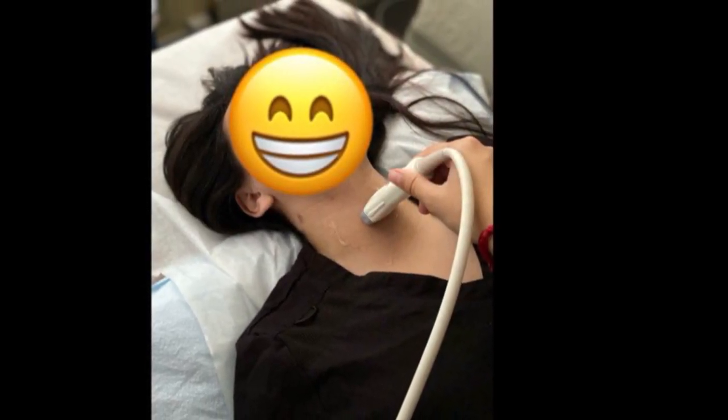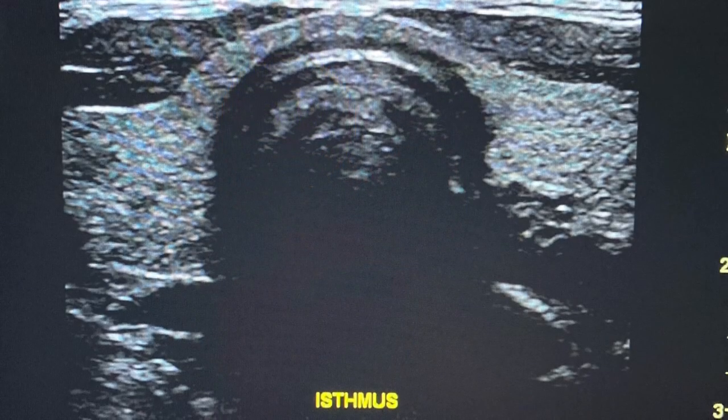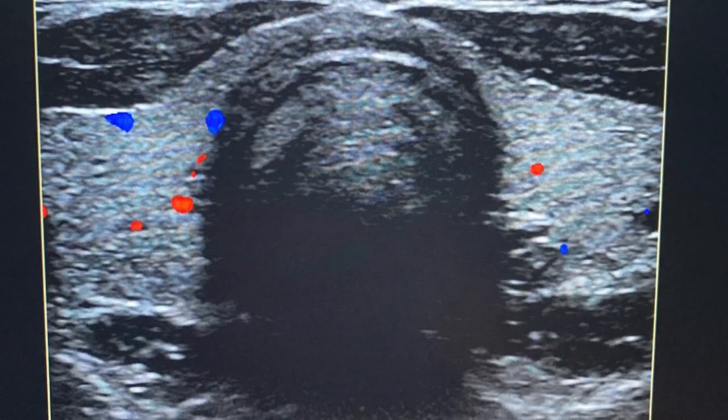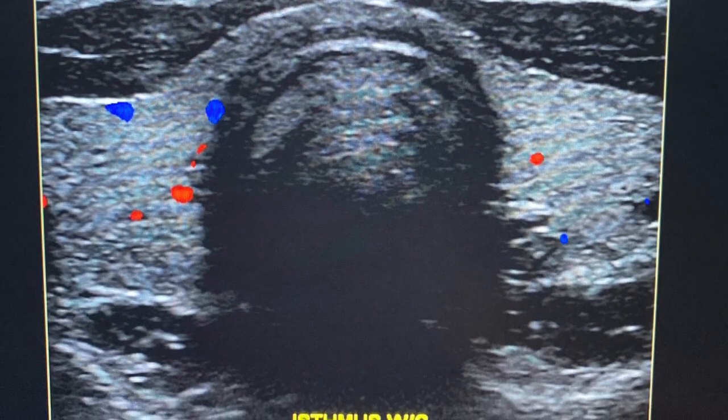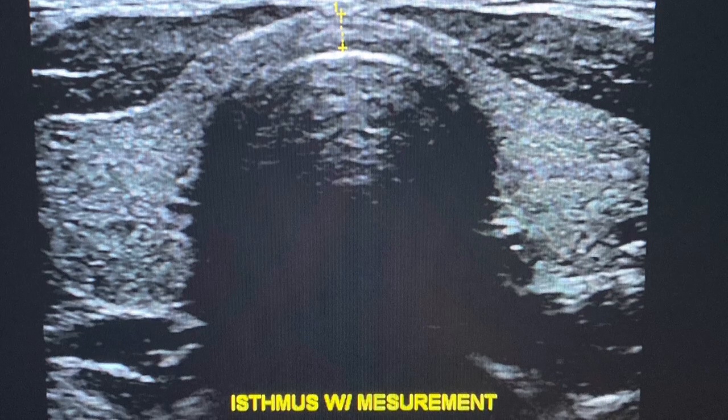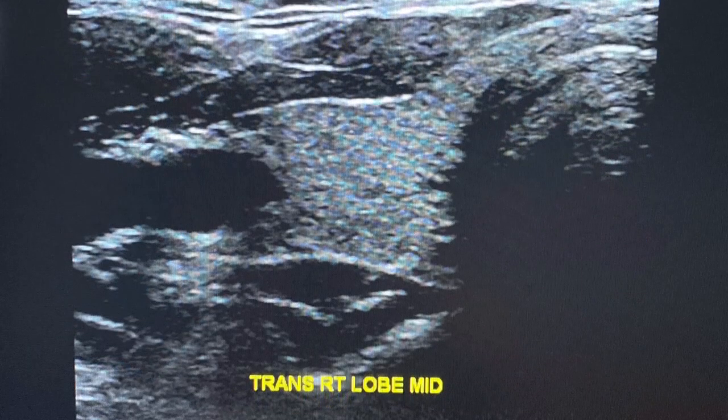We will then gently proceed to put the transducer on the neck over the esophagus. When starting this protocol, you will first start by taking photos of the isthmus, then continuing to get color photos as well, and always measure the isthmus, which is at the top bridge.